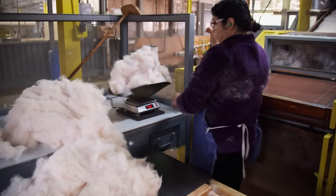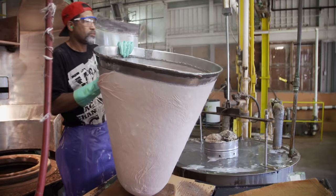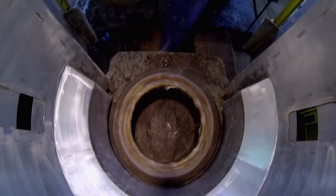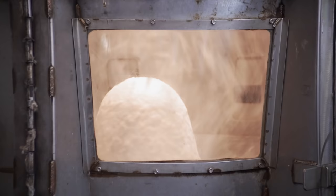For the Skyline, we're going to weigh out eight ounces of fur. From the blower, the fur enters the former, where it is sucked onto a spinning cone that has a vacuum inside. It's very loose, very fragile, and very much like cotton candy.